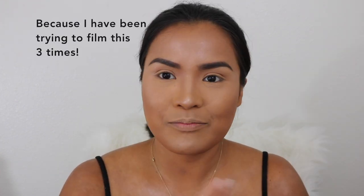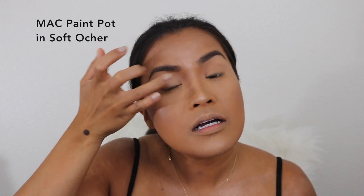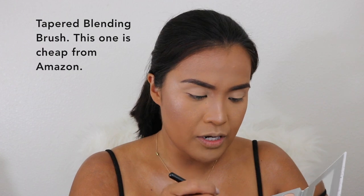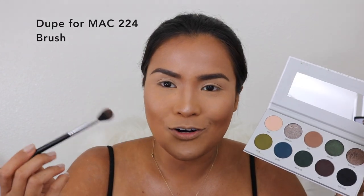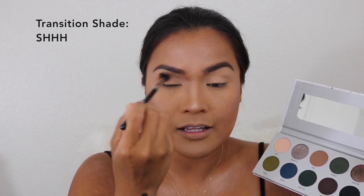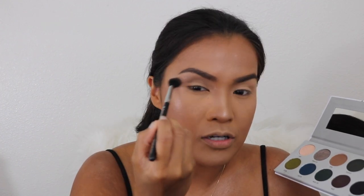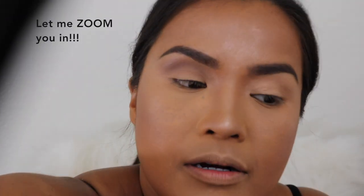Let's begin our eyes. Today I'm going to use the Jacqueline Hill Morphe Vault palette, specifically Dark Magic — my favorite palette of the vault. I've used it maybe five times now. Some of the shadows are patchy and hard to blend, especially the dark green ones. I'm going to use four shadows today. I'm using MAC Paint Pot in Soft Ochre to prime my lids — this keeps my eyeshadow from creasing. I'm using a fluffy blending crease brush, like the MAC 224, to apply the transition shade in a windshield wiper motion, concentrating more on the outer area.